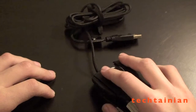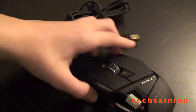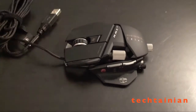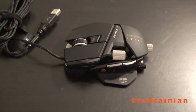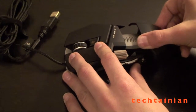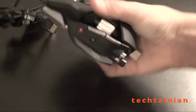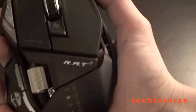It looks pretty nice to hold. So this is the RAT7 Gaming Mouse unboxing. We'll definitely have a full review and more videos to come — showing off the software, how it works, the adjustment process, and all of these features. But right now this is just an unboxing. We'll have more to come on this mouse very soon. Hope you liked it — please rate and subscribe to the channel. See you later.